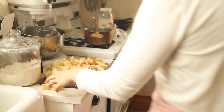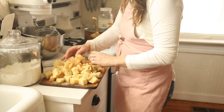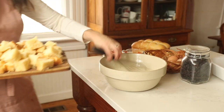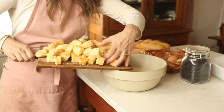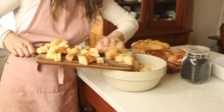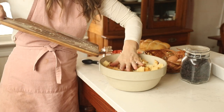Once the liquid portion is all incorporated and bubbly, I add in my sourdough brioche cubes and allow them to soak up in the mixture. This is the point where you could transfer it to a pan, cover it with foil, and put it in the fridge overnight — then simply bake it Christmas morning.